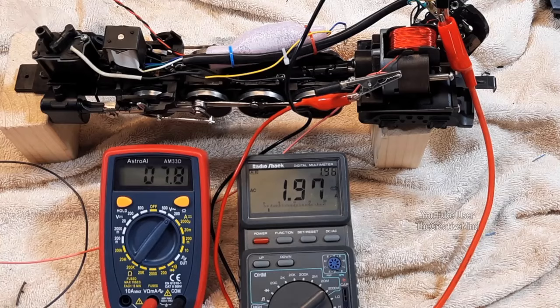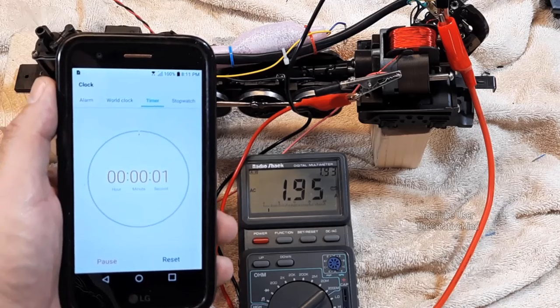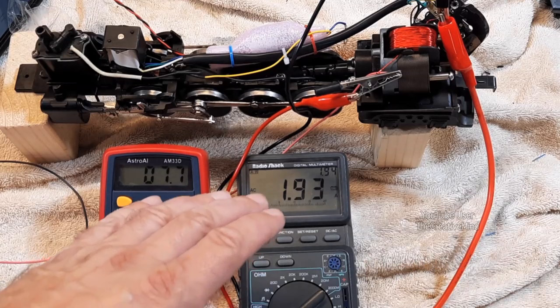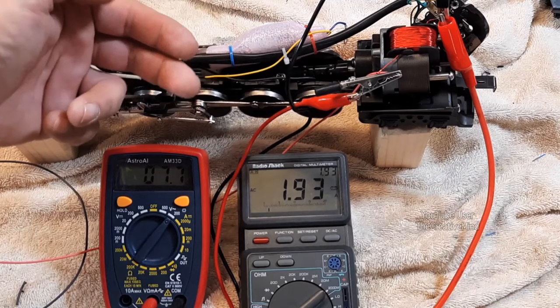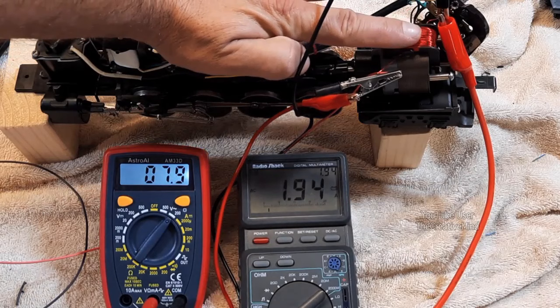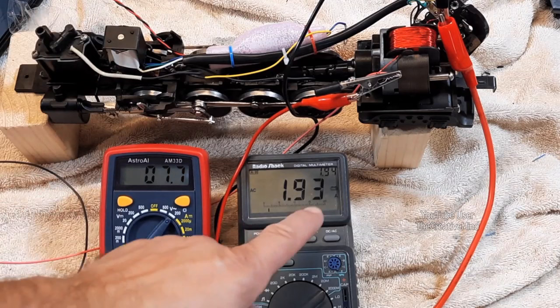I'm going to test this for about two minutes and see what happens. Okay, our two minutes is up and these readings really haven't changed at all, which is what I was hoping for. We're running almost 8 volts AC into the field coil and putting out almost 2 amps of current through this whole coil. This heated up the coil pretty significantly and it feels rather warm to the touch.